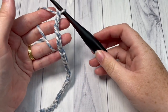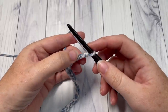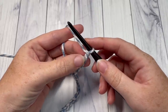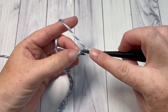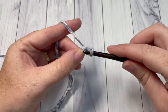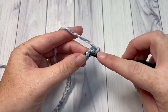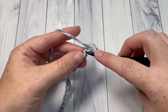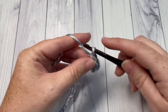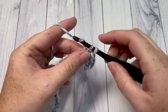Once you have worked your foundation chain, you're going to begin Row 1 by working one single crochet into the second chain from your hook. Count in one, two — into that second chain from your hook, work one single crochet stitch, and then single crochet into each stitch all the way across. At the end of this row, chain one and turn your work.